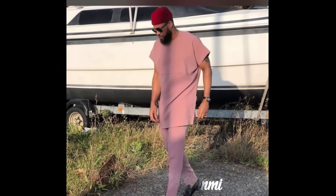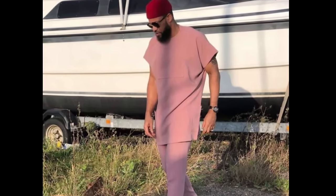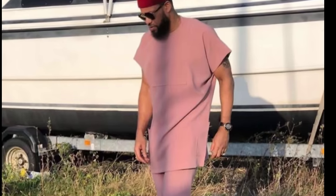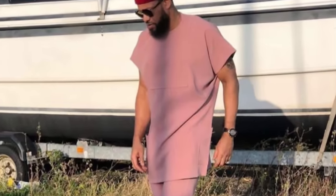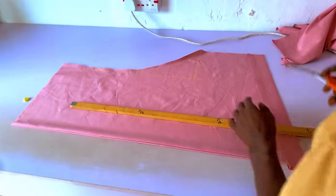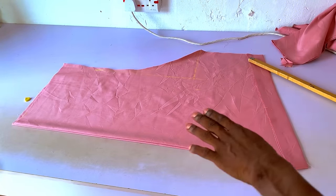Hello guys, welcome back to the sewing workshop. Today I'll be showing you how to cut this dashiki outfit — it's going to be like a cotton cut and join, more of like a senator but a little bit different. This is the picture of what it's going to look like, and during the cutting process this is also what it's going to look like. Without further ado let's get straight into the video — if this is your first time on the channel make sure you hit that like button.